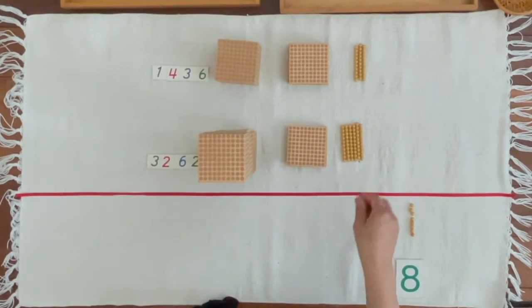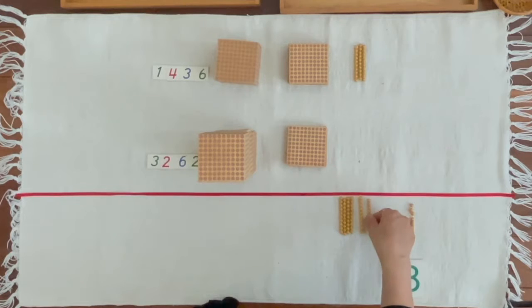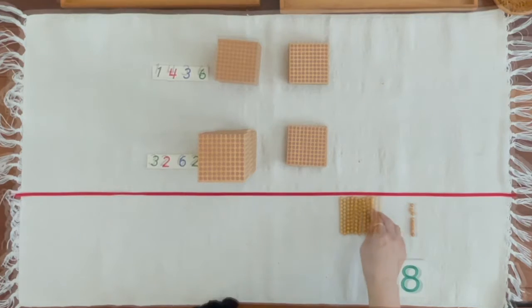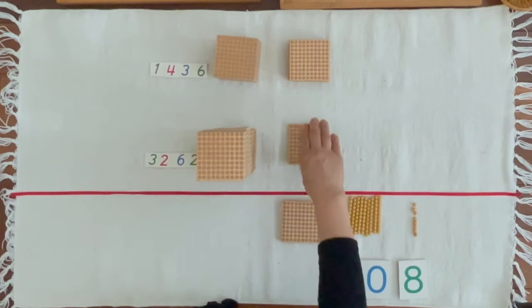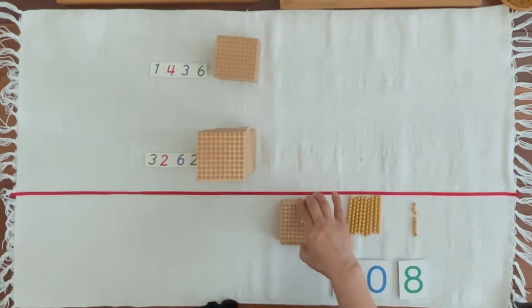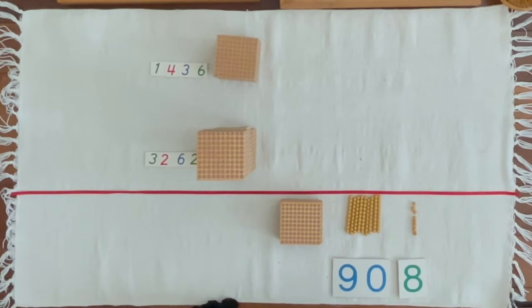Lina, can you bring 9 units from the large numerals? 100, 200, 300, 400, 500, 600. Lina, can you bring six hundreds from the large numerals?